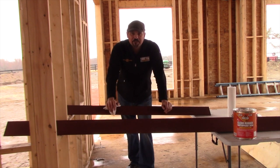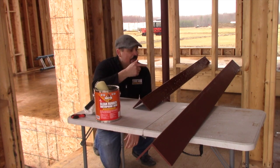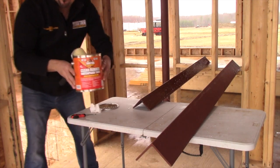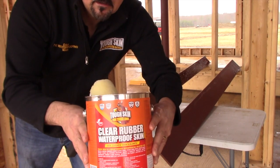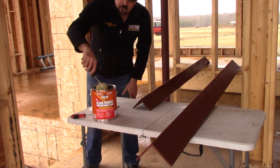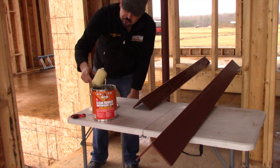So let's take a look at how we apply Tough Skin Clear to these two lintels. You can use a brush or you can use a roller — it doesn't matter. Rollers go a little faster, but a brush does a good job too.